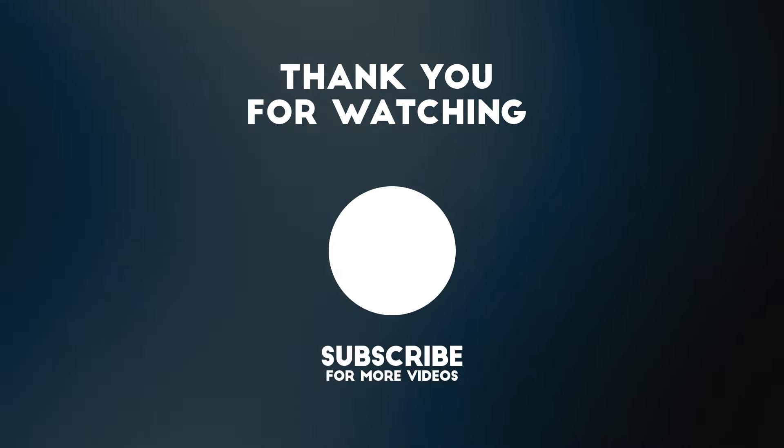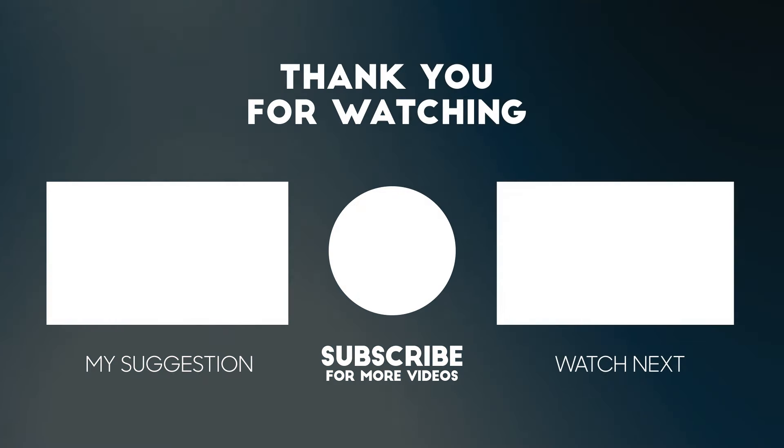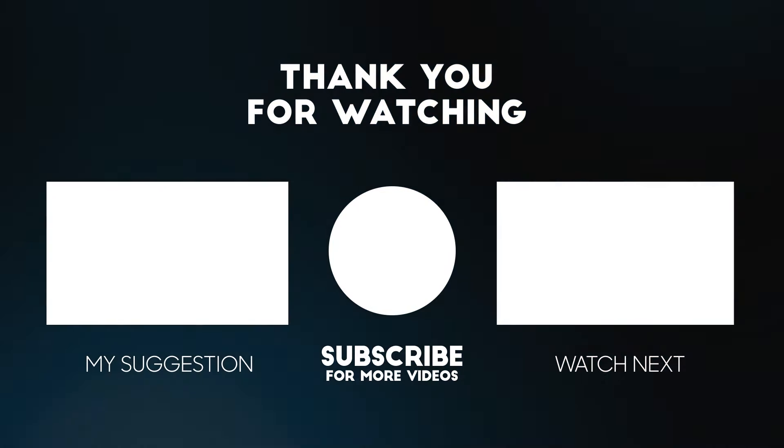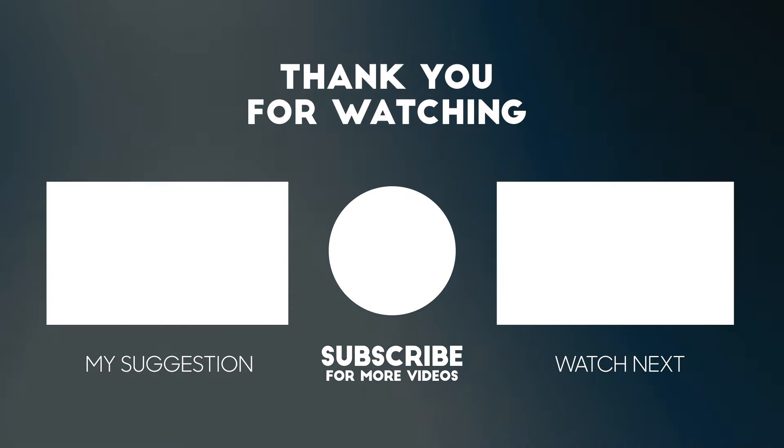Let me know your thoughts on these stickers down in the comments below, and make sure to comment your favourite set for a chance to be featured in my next video. And as always, thank you so much for watching — please give me a like and a subscribe, and I will definitely be seeing you in the next one.